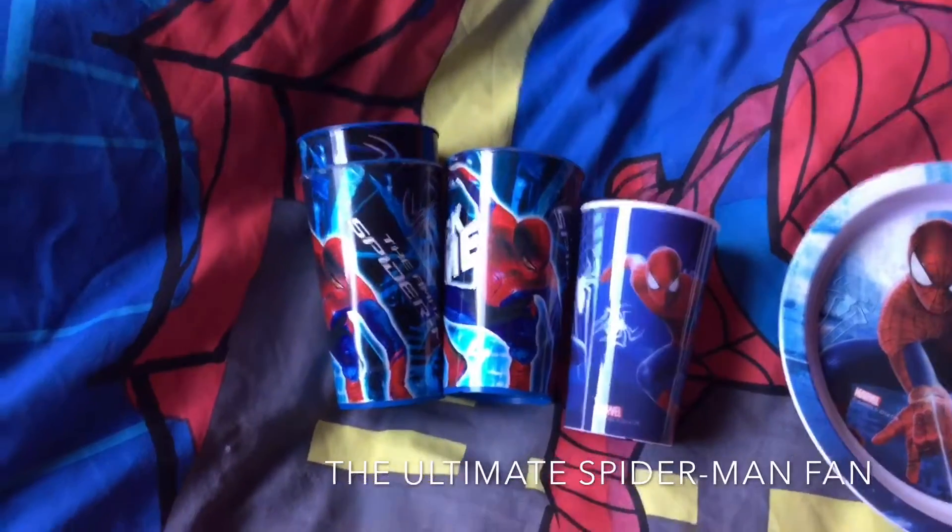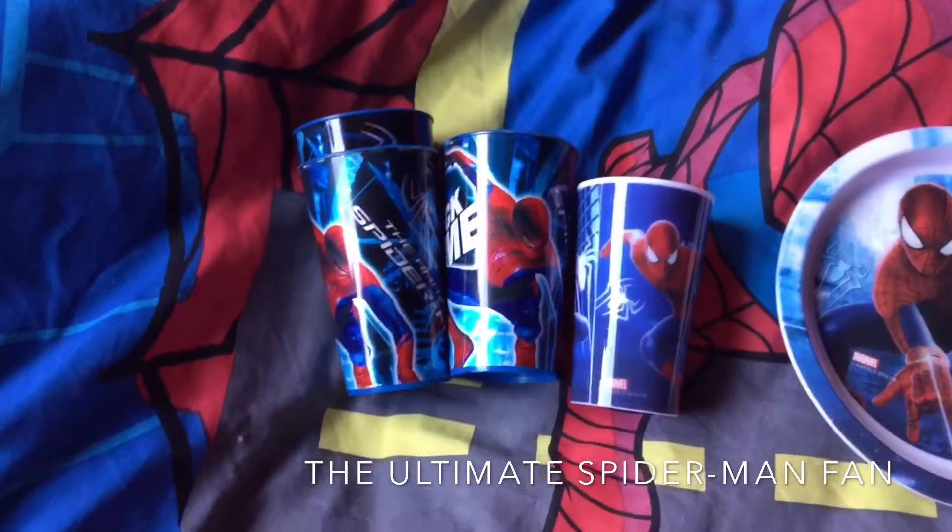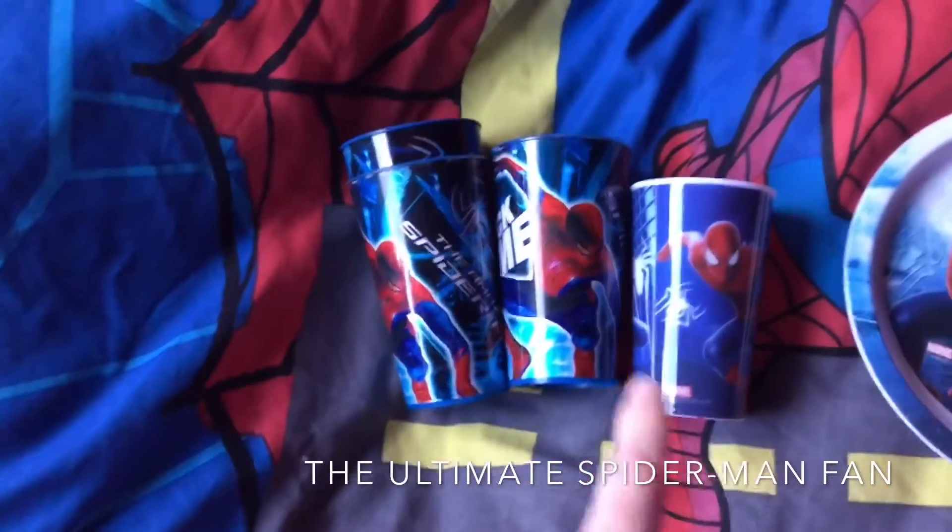Hey Spidey fans, it's my Spiderman fan here, and today is my Spiderman plate and tumbler collection. Well, when I say tumbler, I mean these things here, which you can see.